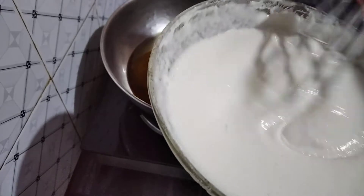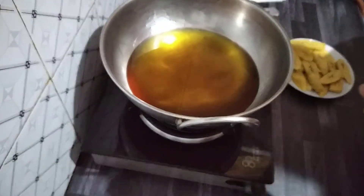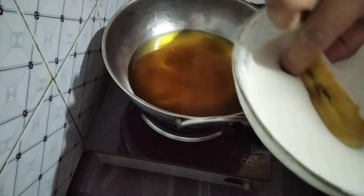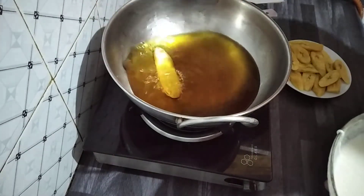Now I'm going to show the frying process. I already heated up the oil before, so you just dip the banana in the batter and put it in the hot oil.